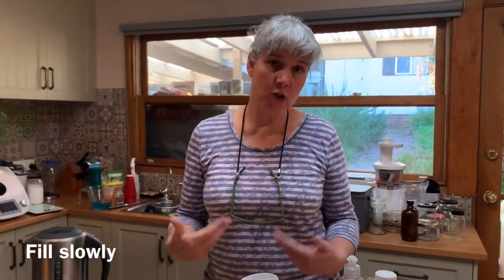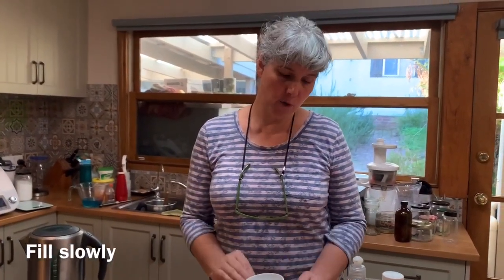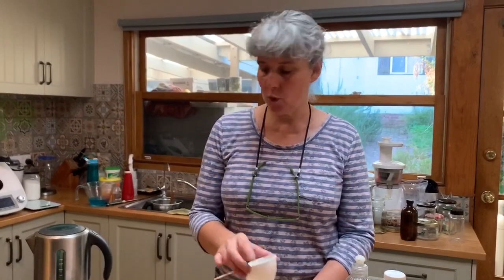One thing I do suggest: if you are filling it directly from the tap, don't pour the water in really fast or that detergent is going to froth up on you and you won't get it full. So just pour the water in quite slowly.